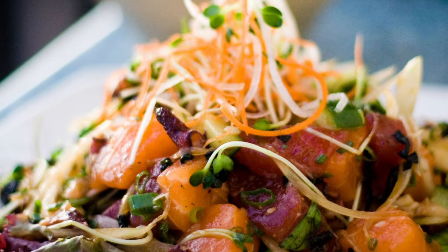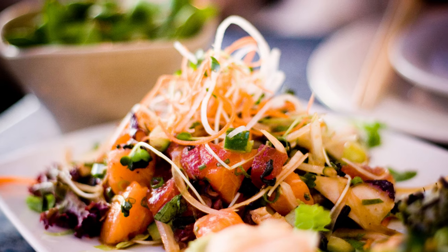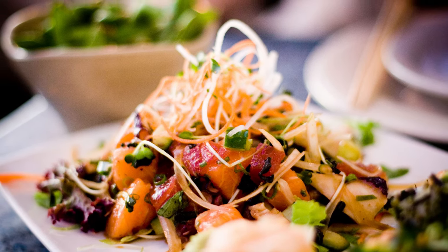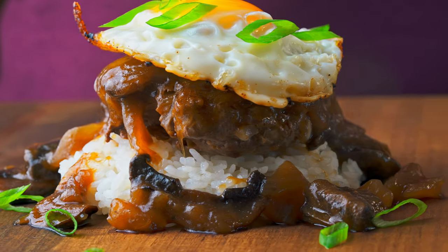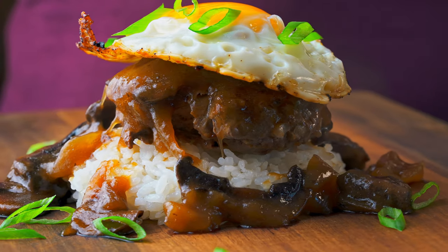Mind you, this was back in 2008 before the poke craze hit the mainland. But the one thing that we somehow managed to miss on that trip, and I've also somehow never managed to eat since then, is loco moco — a burger patty, gravy, and fried egg over rice. Sounds pretty amazing to me.